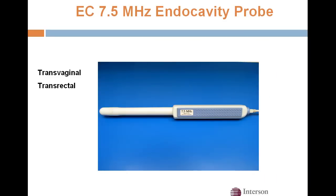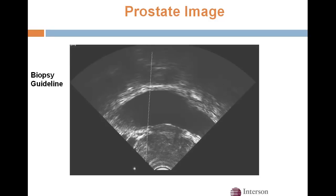This is our endocavity probe. It's 7.5 MHz center frequency and can also pulse up to 24 MHz for higher resolution. You can do transvaginal scanning or transrectal prostate scanning with this probe. We have a biopsy guideline that we can superimpose, and we use the CIVCO disposable biopsy guide for doing prostate biopsies.